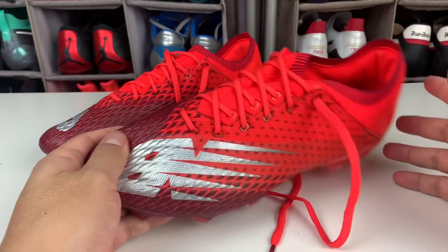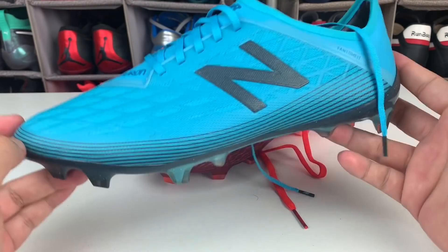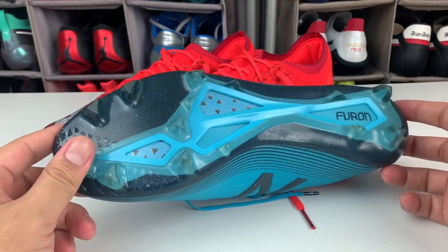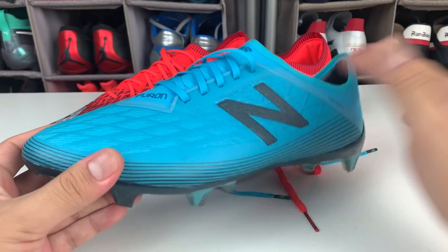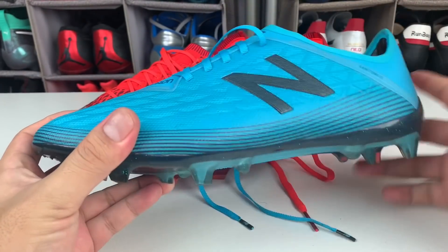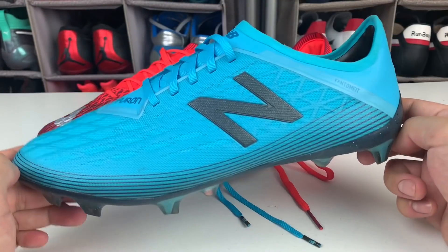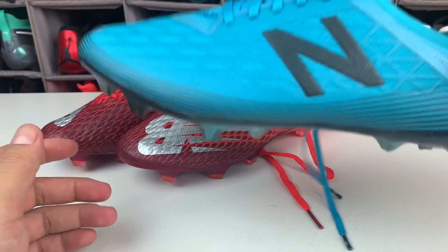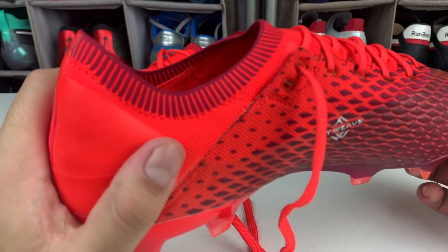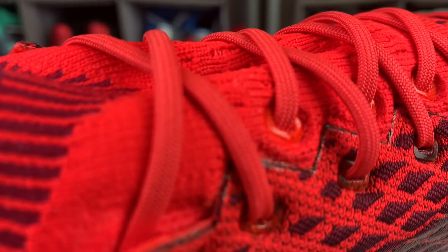For the sixth generation, New Balance opted to change the upper material. What you see here is the Furon V5 Pro — a tremendous boot, still available at Football Emotion with great discounts, plus a discount code to make it even cheaper. The V5 has a low profile, synthetic microfiber, and a great outsole with excellent support. For the V6, New Balance made the leap to knit construction. I think it's very well executed — you can see it up close; it's a good material with quality finishing.